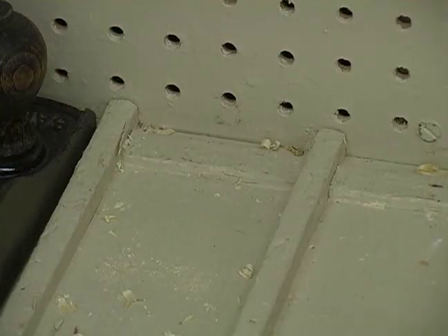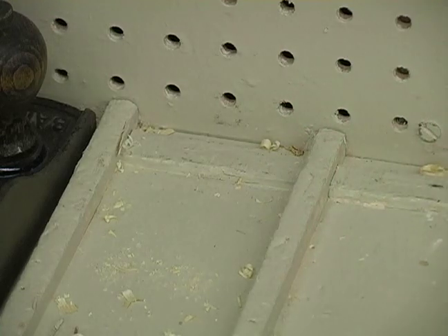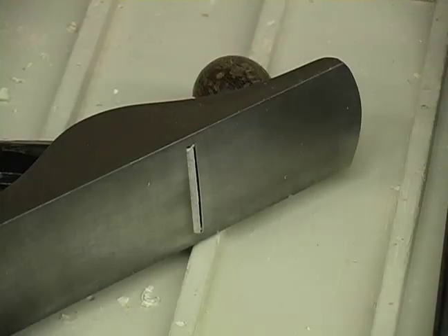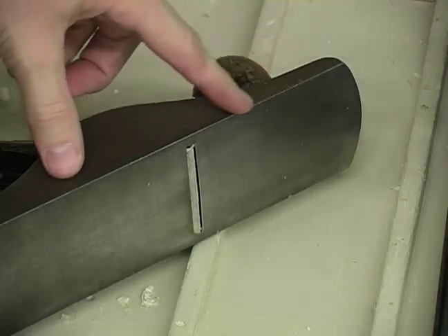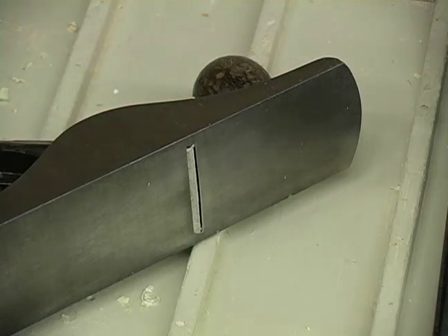You'll also notice that at the end of one of my bays, I have a small piece of wood that I've placed in there. This is to keep the jack plane slightly elevated so that the blade or the iron itself is not resting directly on something, which could damage it or shift it out of adjustment.